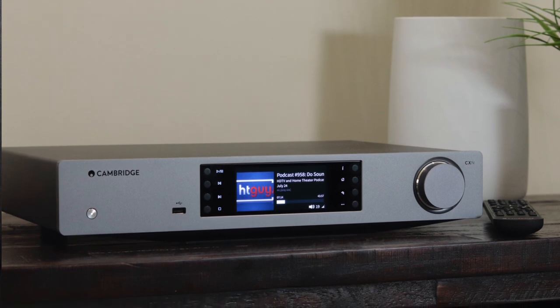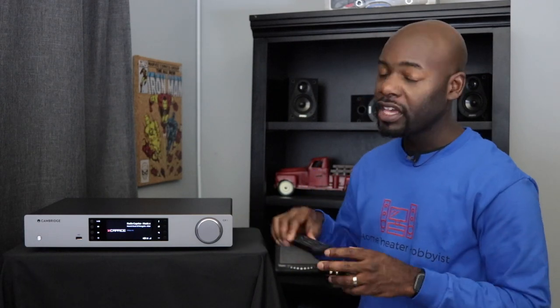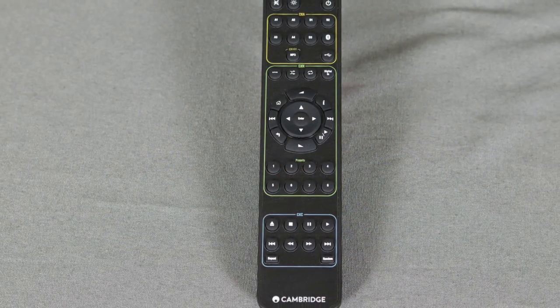The screen is kind of the highlight here and I do like it. Next to it you have four buttons on the left and right hand side — you've got all your play, pause, fast forward, rewind, and stop buttons on the left, and on the right you've got an info button, home button, back button, and an additional menu button. Cambridge Audio basically gives you all the controls you need on the front panel, which is very nice if you're close to it. But if you're farther away, Cambridge also includes a remote.